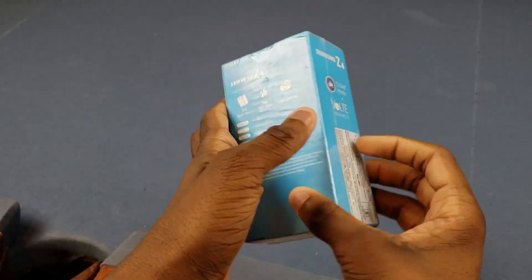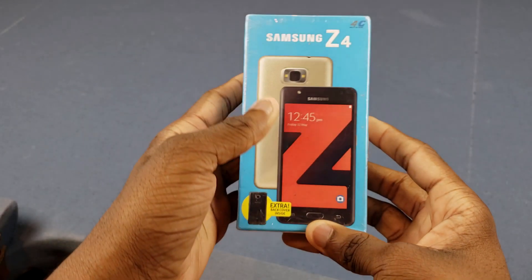Oh man, today's a special day. Yo, what's up y'all, it's a trail in.